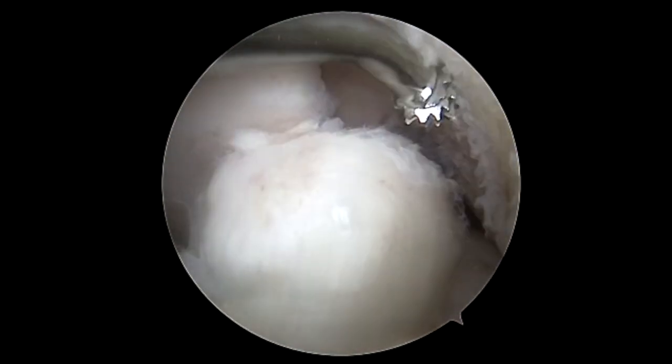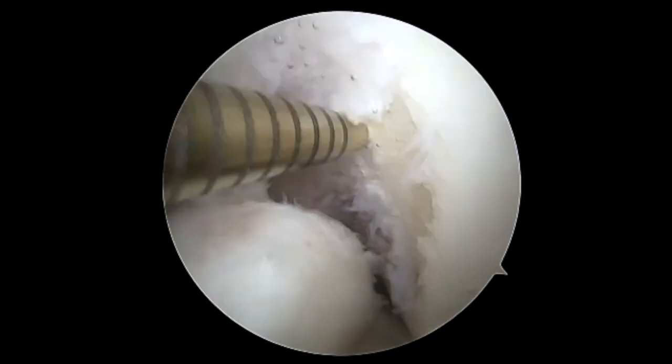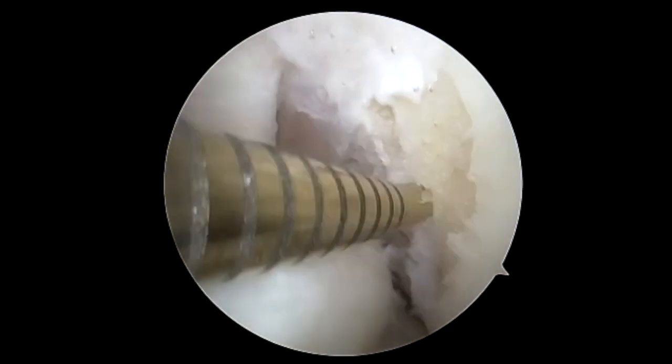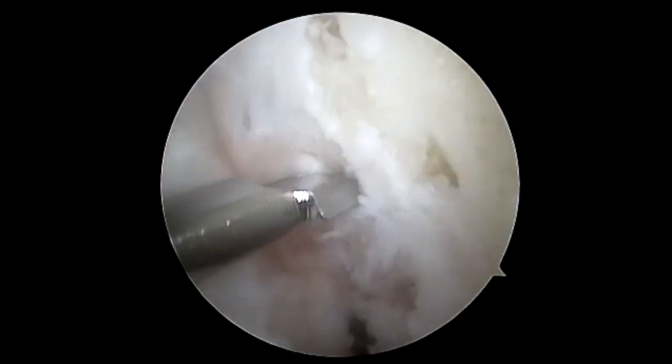We're starting to debride this area. We debride the wall femorally, and then we're going to micro-fracture the femoral wall to stimulate healing. In the area of entry, we'll make a slightly larger micro-fracture hole.